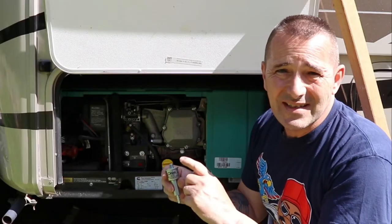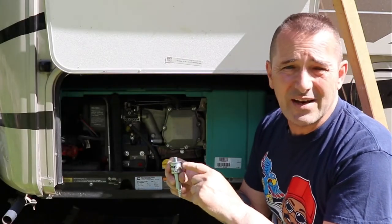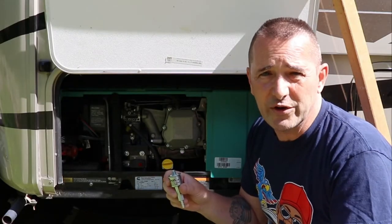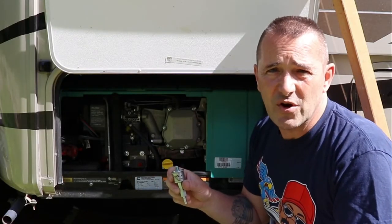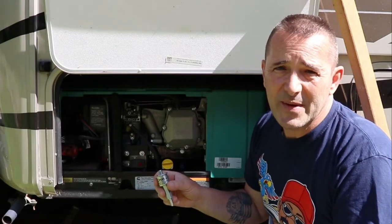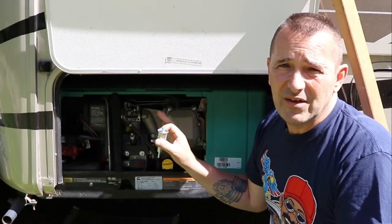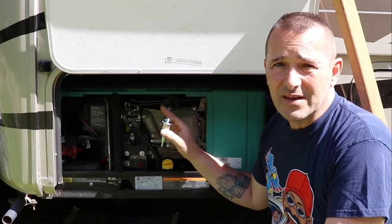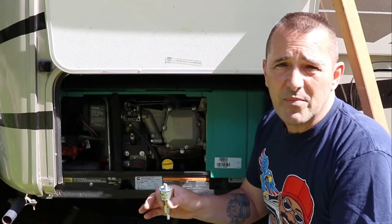I suggest buying genuine parts. If you don't have a local dealer near you where you can get genuine Cummins Onan parts, I'll leave links below. They're not that expensive, and you really don't want to put inferior stuff on here because you'll just run into problems. So buy genuine parts. This is really, really easy — we're going to go underneath and I'll show you how to do it.